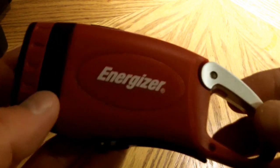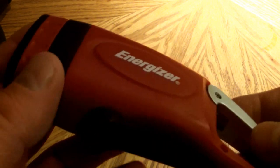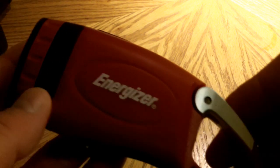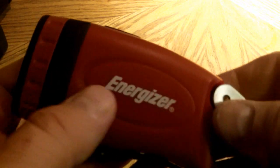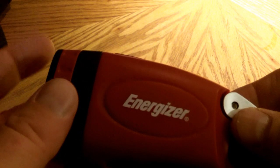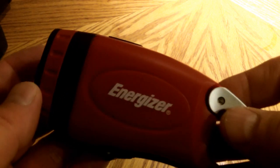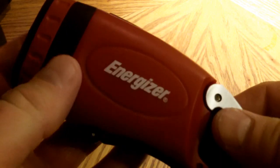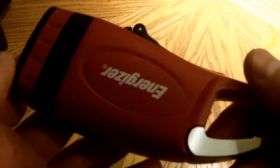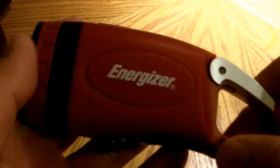How long will this last? I would say maybe a year or so with moderate use. The rechargeable batteries inside are bound to go at some time — rechargeable batteries don't last forever. And the internal workings of it, there is bound to be something go wrong with it. So I would say about a year or so with moderate use.